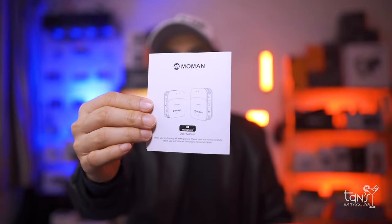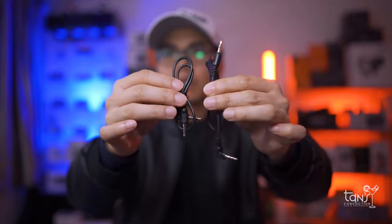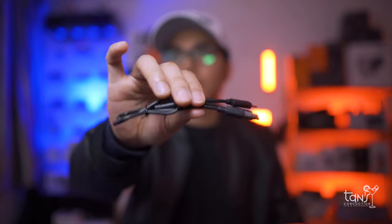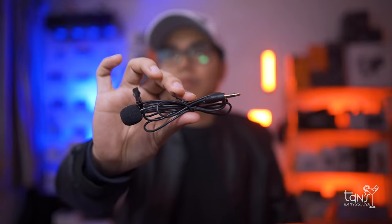It comes with a manual card, a beautiful carrying case, TRS and TRRS cables for smartphones and DSLR or mirrorless camera, a charging cable, a microphone windshield, a pin, and the lavalier microphone.